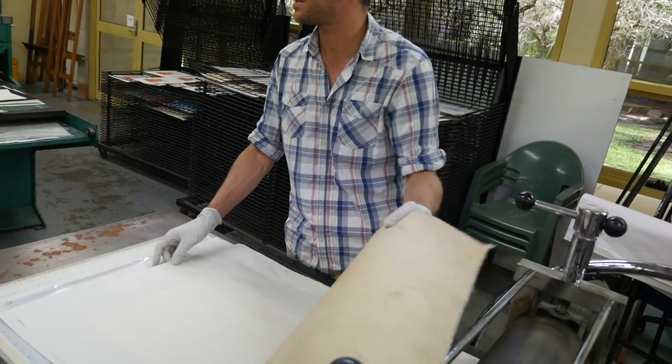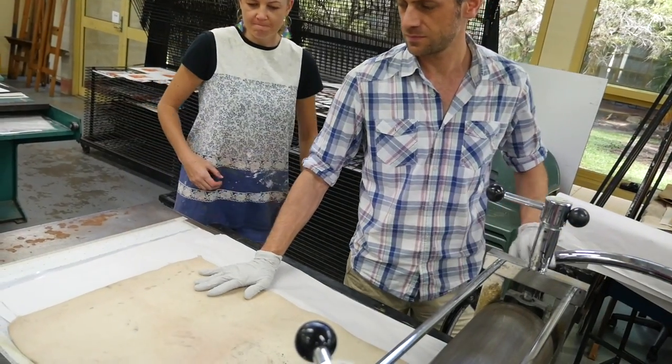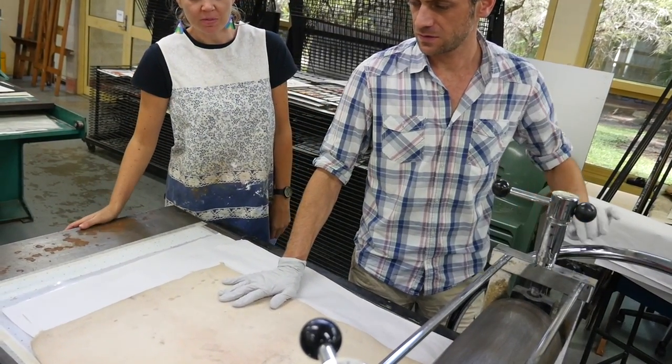So you reckon thinner than that? With the ink? Maybe a little bit thinner.